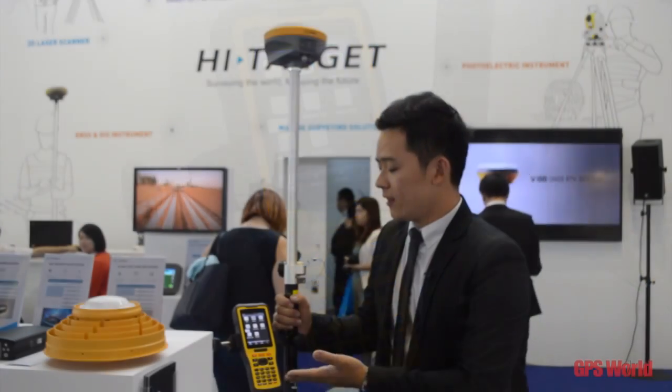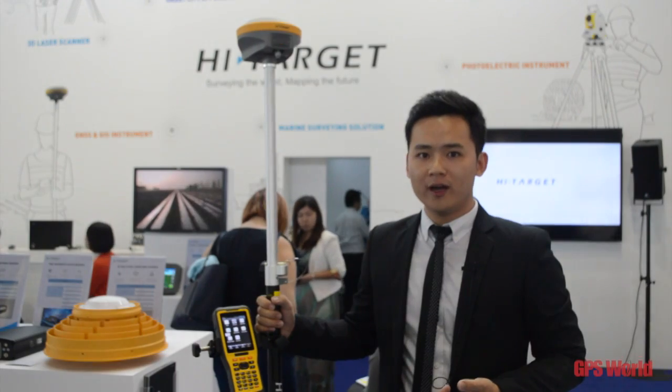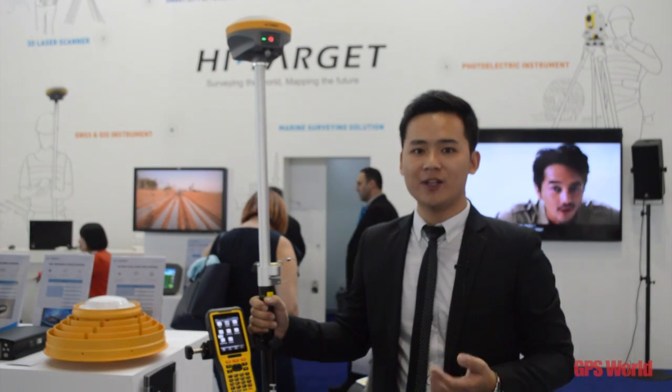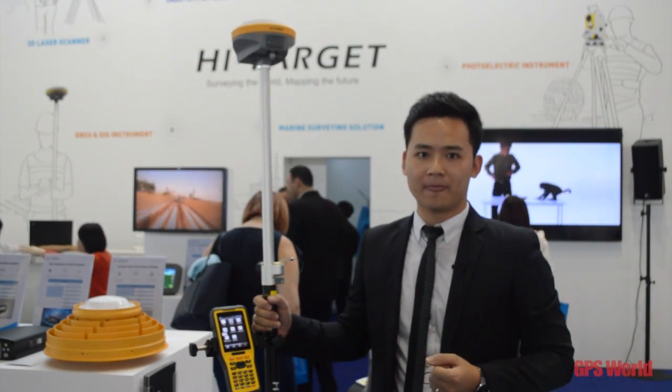Together with the hardware, we have HITARGET software. The software is designed to be user-friendly. With the software and hardware, we are aiming to provide you an easy-to-use, user-friendly survey solution. Thank you.